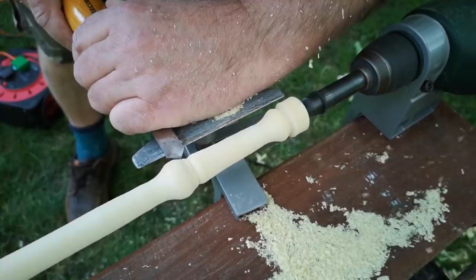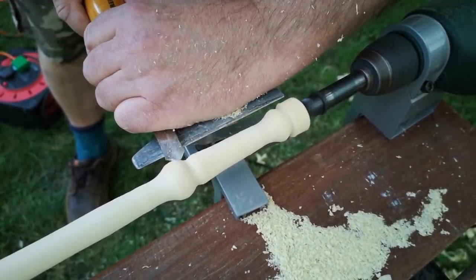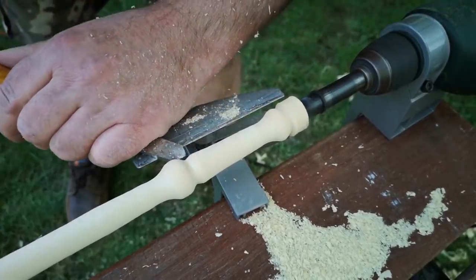My personal preference for wands, if I have one, is for the plainer, less ornate type. So I'm just going for a simple tapered rod with a handle.